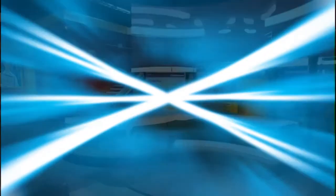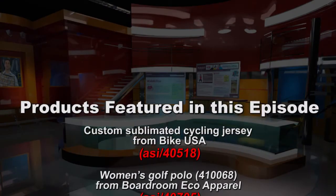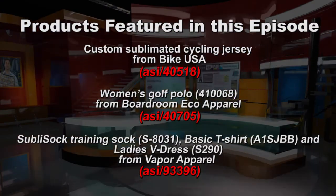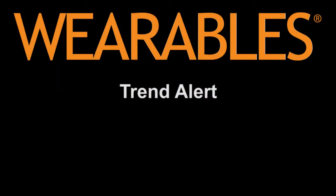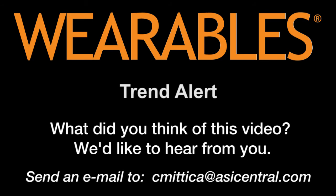Those are all the products that we have today. Thank you for watching. We'll see you next time.